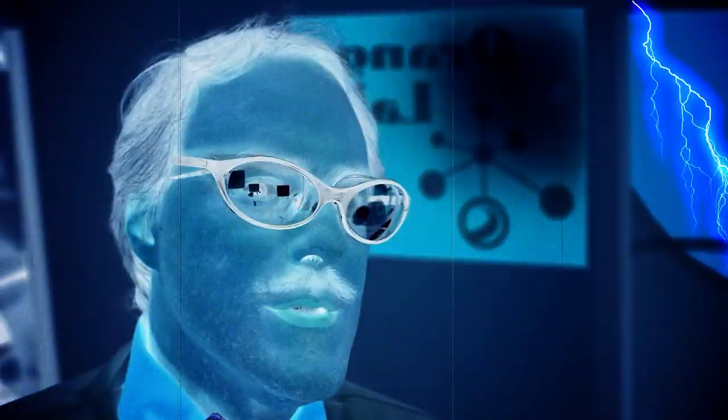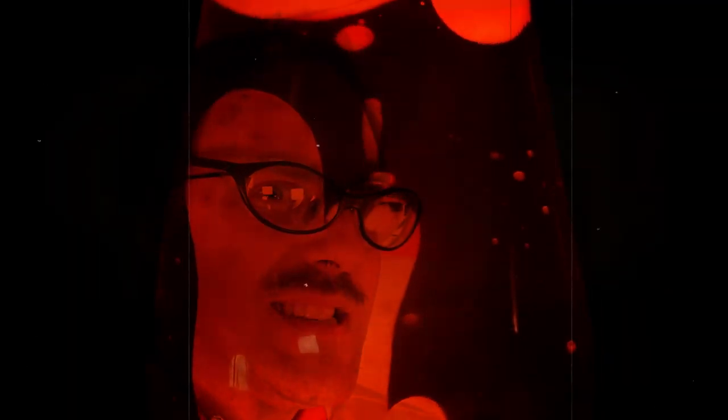Welcome to Orange Labs. Orange Labs is a secret laboratory located deep in the bowels of the Celestron compound. Here we test all the devices sent down from the mothership to see how well they really work.